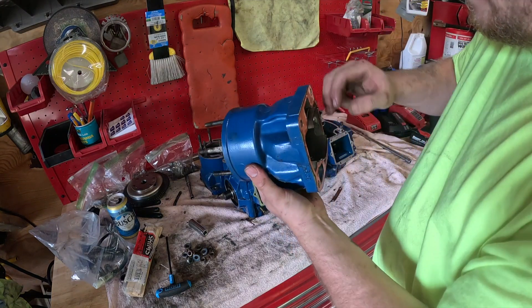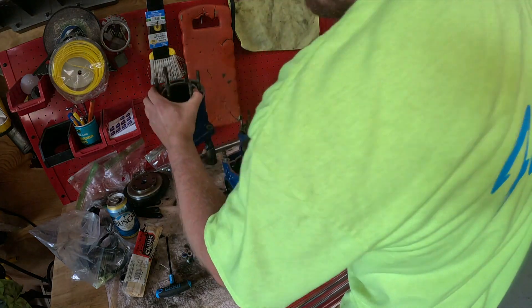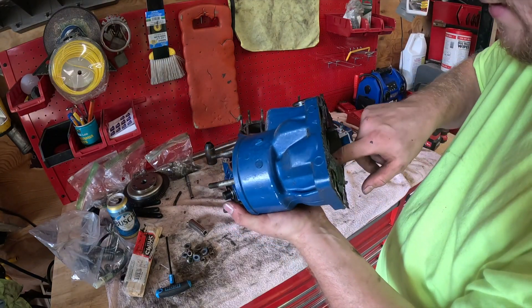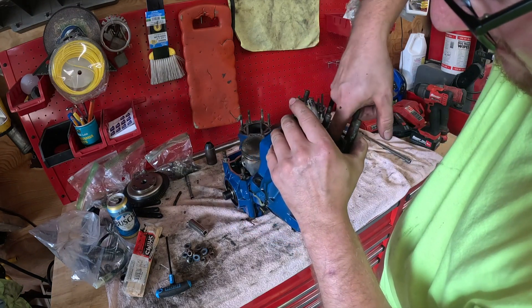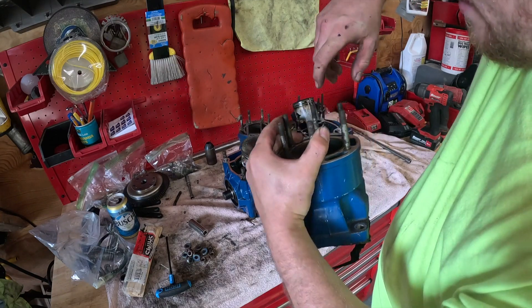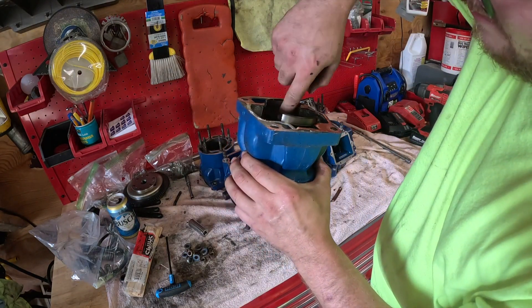I'm gonna have to take a real good look at the inside of these. I know this one's shot - I'm hoping this other one's savable with a hone. I'm gonna do a bunch of videos on the honing process. I think I can get away with saving this rear one - there's no deep gouges at all. The middle one was in good shape so obviously that'll just get honed.